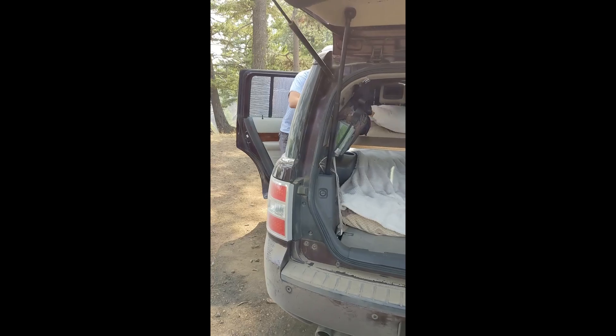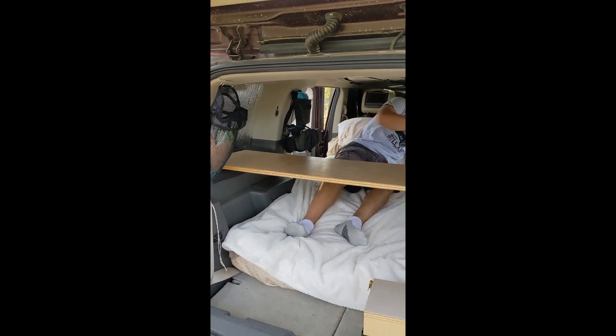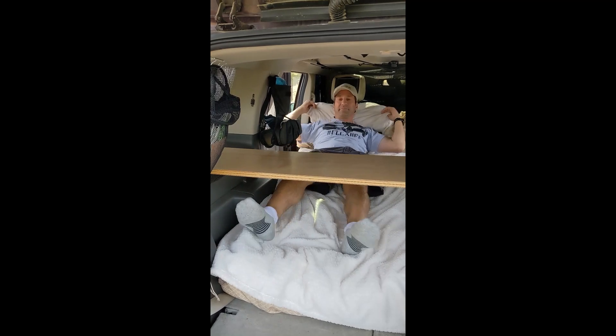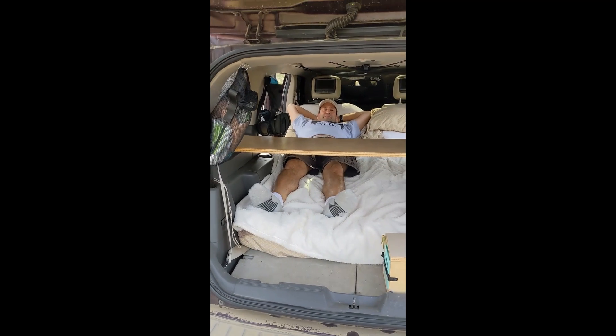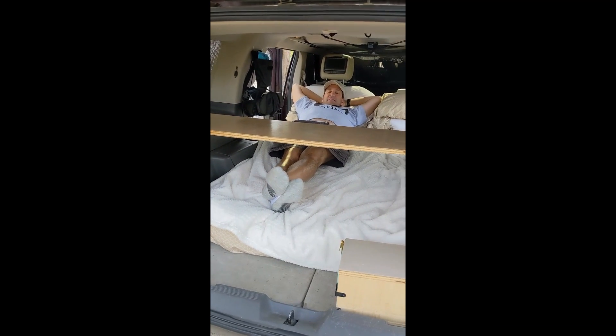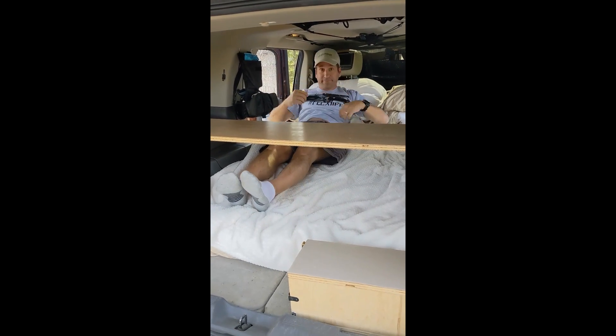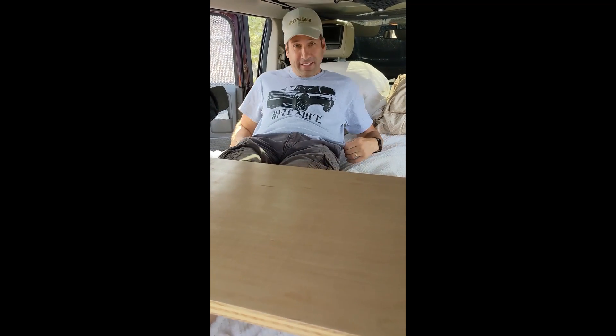He's almost 5'11" and this mattress is well over six feet long — plenty of space. We just sleep with the shelf in place with our clothes bags. So get out and adventure — if you have a Flex, go have fun in it. Or any SUV — you don't have to have a van or even a minivan, just make it happen. Some of the best things to see are not on paved roads. Get off the grid!